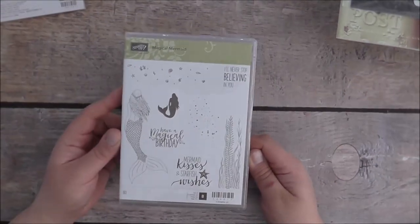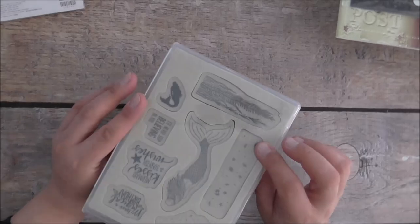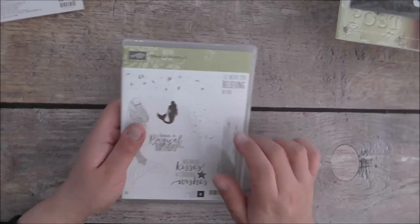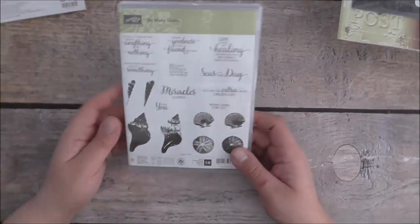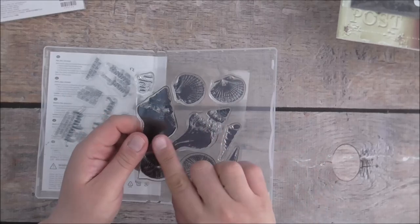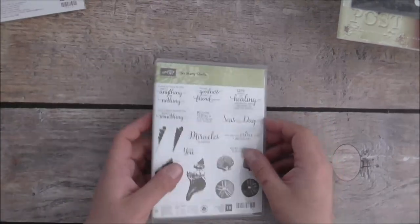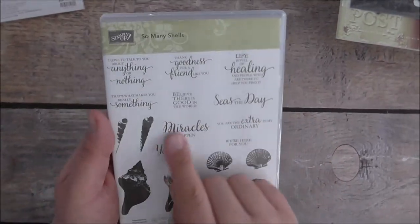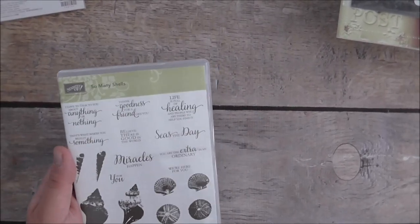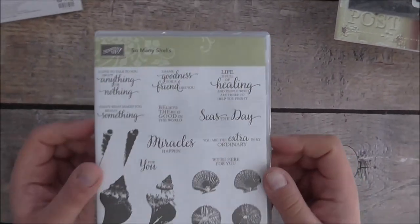I got the Magical Mermaid — how cute is this! Just beautiful. It comes in red rubber, clear mount, or wood mount. I also got the So Many Shells stamp set — it comes in photopolymer and it's a two-step stamp. The sentiments are fantastic: 'Seize the day,' 'Miracles can happen for you' — fabulous to use with other stamp sets and accessories too.